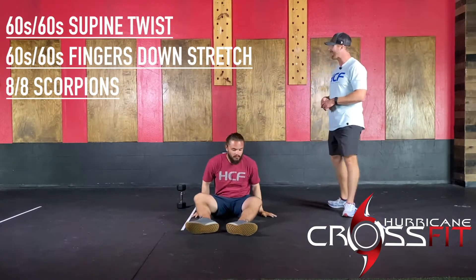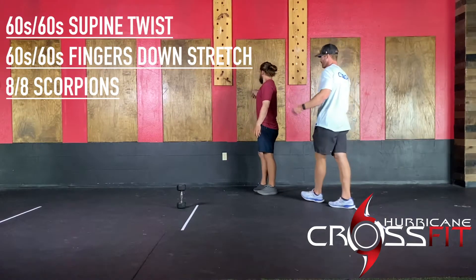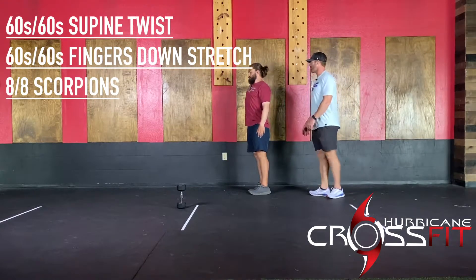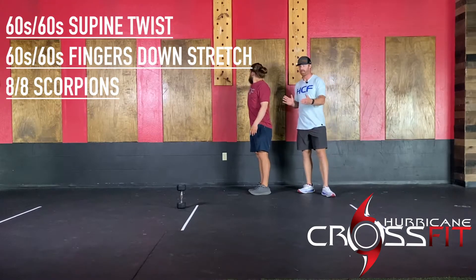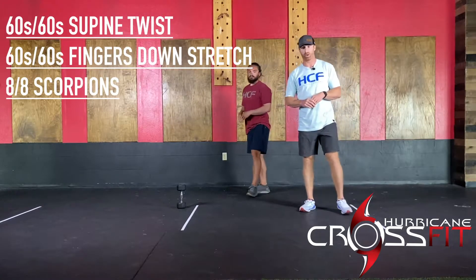Next up, you're going to do a fingers-down wall stretch. Kel's going to work his way to the wall with fingers down, getting a nice stretch to the front of the shoulder, the bicep, and the forearm. He'll try to rotate as much as he can and do one minute per side.